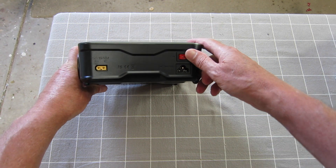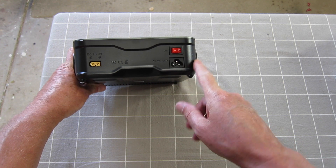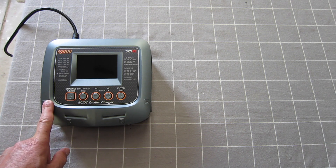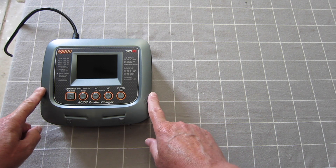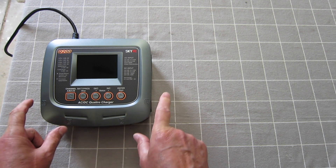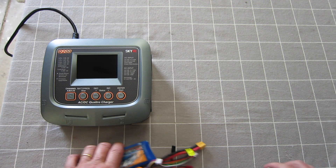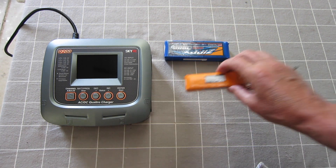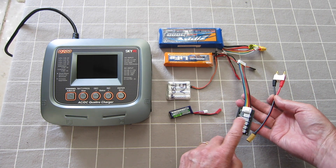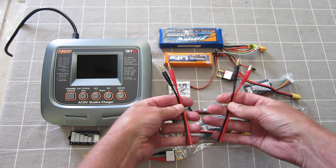It has an on/off switch and can be powered from DC or AC — brilliant. It has a built-in power supply, of course, which is great. The Q200 charger has some really cool features: it's four-channel — A, B, C, D — meaning you can charge four batteries totally independently. They can be four different sorts of batteries. For each channel we have a charge lead and a balance lead adapter, plus a couple of bare wire connectors.